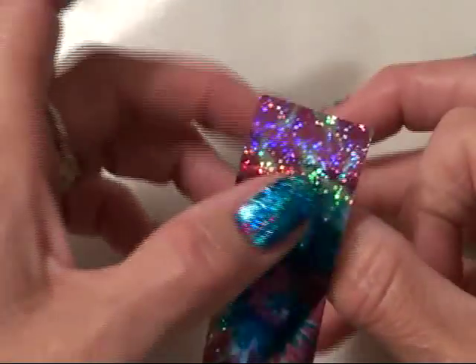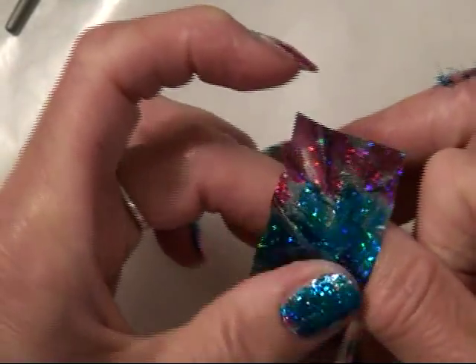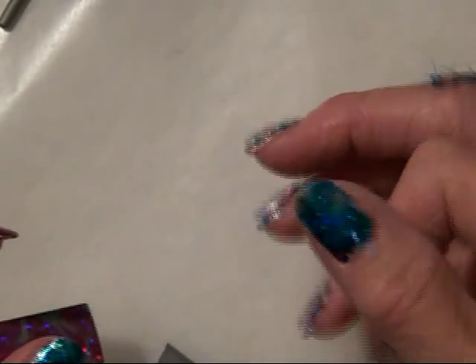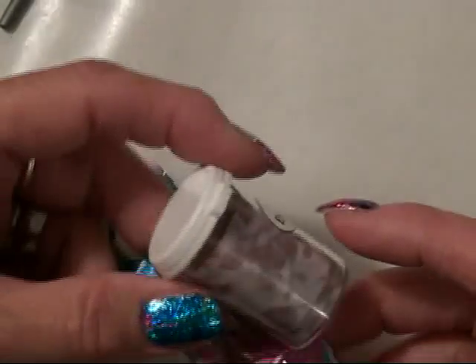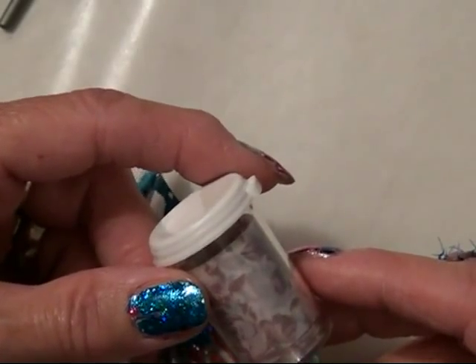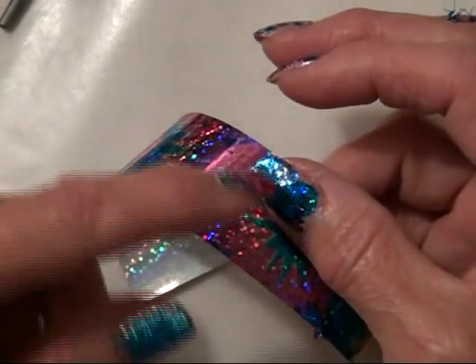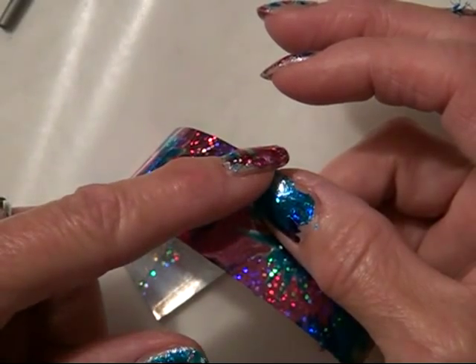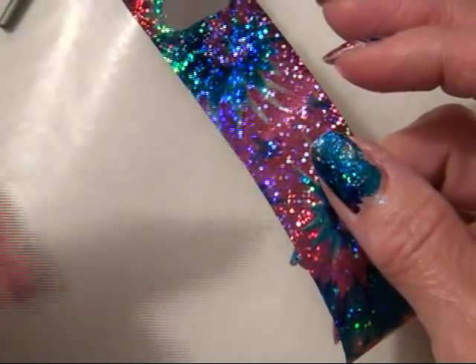Just lay the foil across there, give it a good rub, rip it off. I've got a little glue on me there — that'll come right off. And there's your nail color. There are so many different patterns and plain options; you can mix and match them. You don't even have to do your whole nail — you can do a side, a diagonal, a plain on one side and a pattern on the other. The options are just absolutely endless.